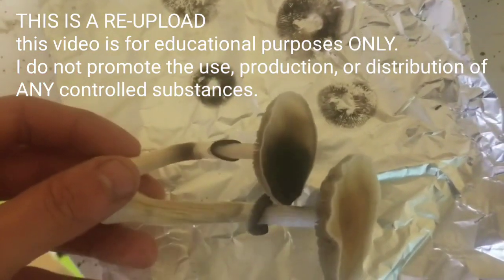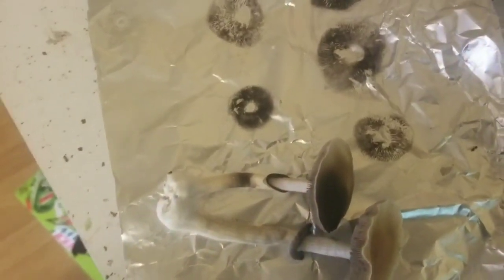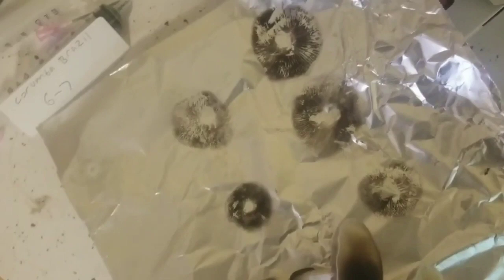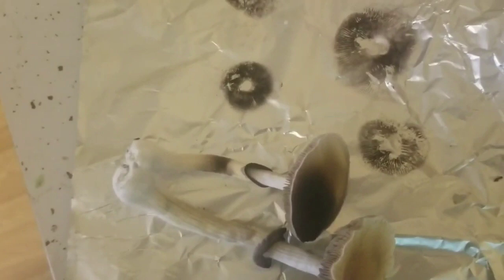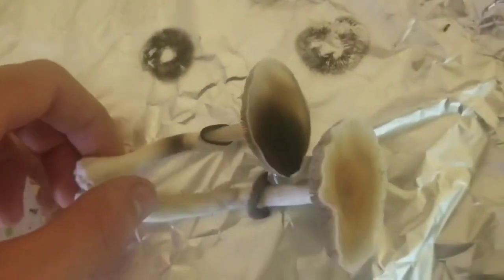I have two mushrooms here that came from BRF cakes — when I showed you guys how to extend the life of your BRF cakes, these came from it. All these prints you see here right now came from it. It really does work. I had some people doubting if it worked, but it really does. You're gonna have to be very careful with it though, because there's a higher chance of contamination once you do that.